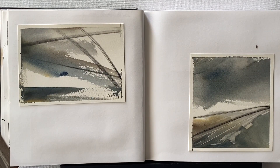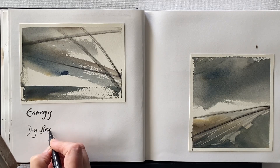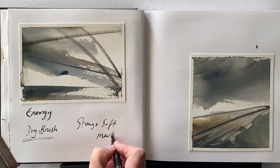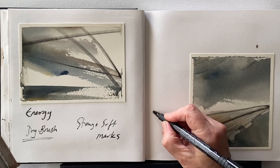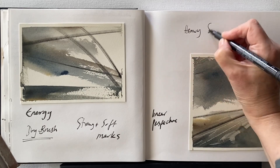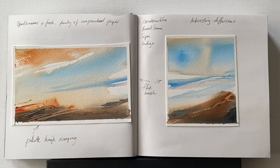Some are more successful than others, some completely unsuccessful — but that's fantastic because it moves me forward, helping me progress into more exciting areas by excluding effects I'm less keen on. When I pick out one of these little abstract experiments I look at it and think about what I like or conversely what I don't like. With this experiment on the left I love the energy — I really like the dry brush sparkle, the bold brushwork, and the strong and soft marks. I'll make a note of that.